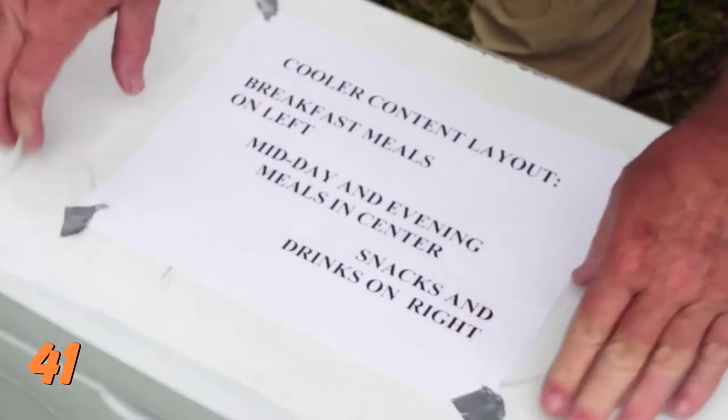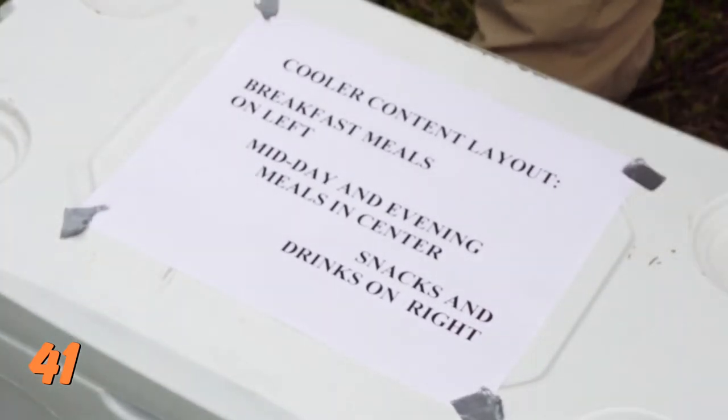Number 41: Either remember or map out where things are in your cooler. If you know where something is before you open it, you aren't rummaging around, and it saves the time that your cooler is open and exposed to the warmer air.